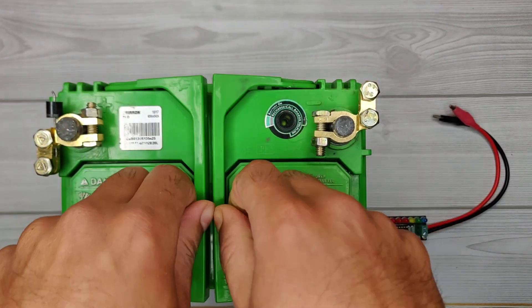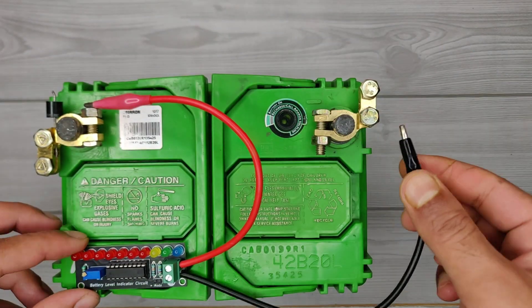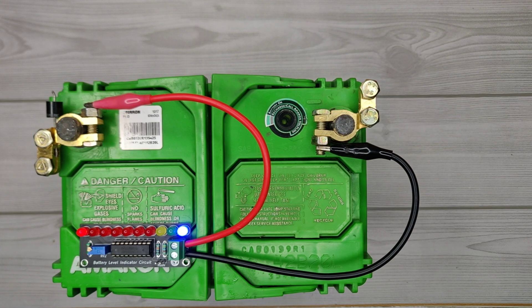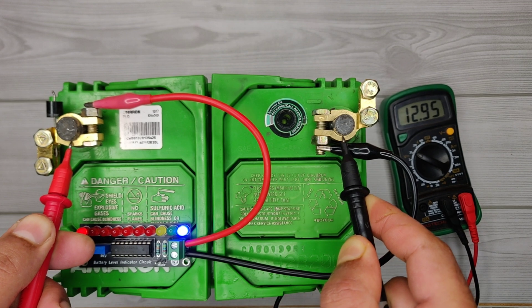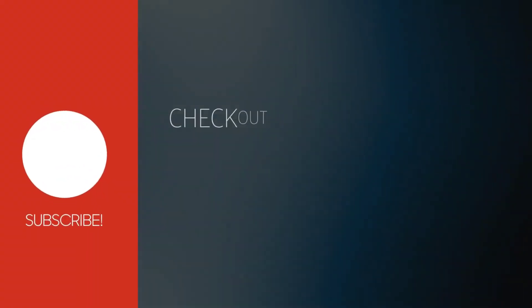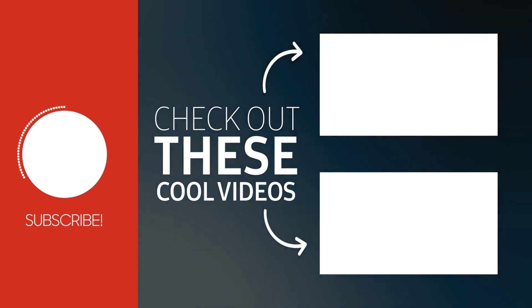Now let's check another battery — it is actually fully charged. You can see the blue LED turns on, indicating the battery has 100 percent charge left. On checking with a multimeter, the battery voltage reads at 12.9 volts. For more useful videos, subscribe to the channel and check out these recommended videos. Thanks for watching.